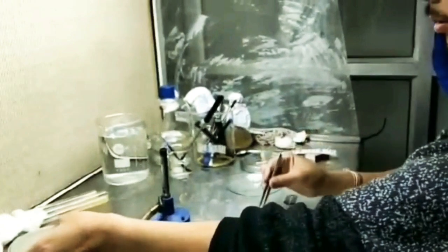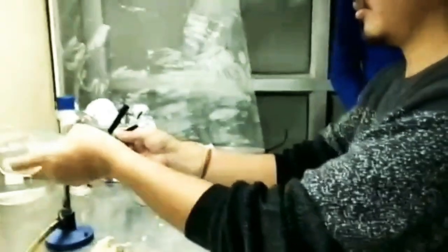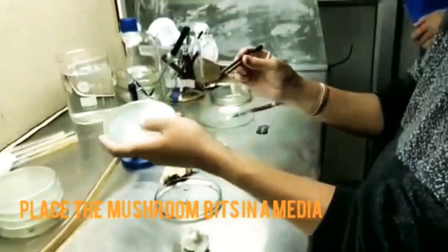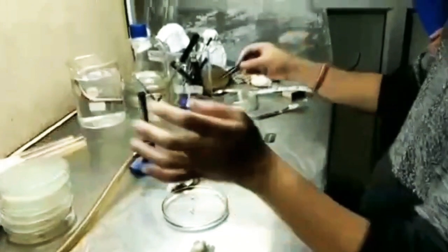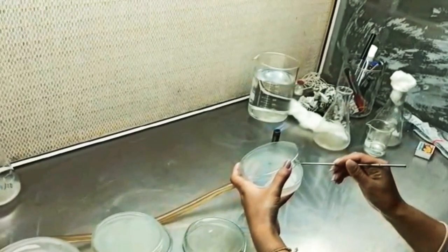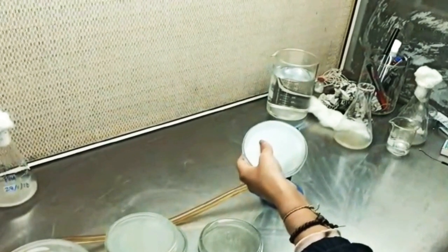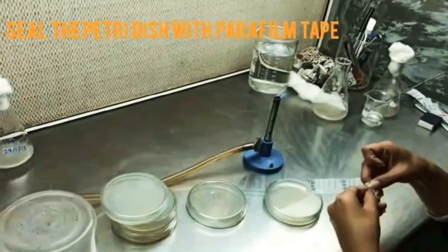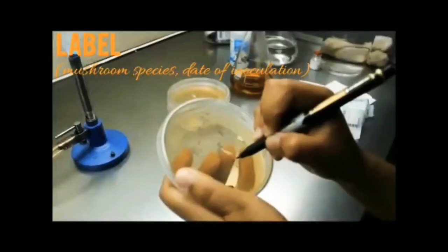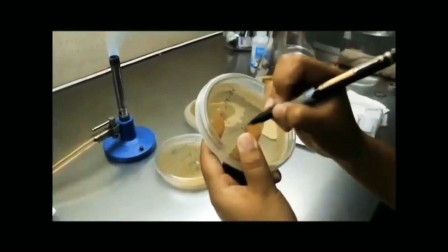After washing with distilled water, take the mushroom bits with sterilized forceps and quickly place them at the center of the medium in the petri dish. Seal the petri dish with parafilm tape. Label the petri dish with the name of the mushroom species and the date of inoculation.